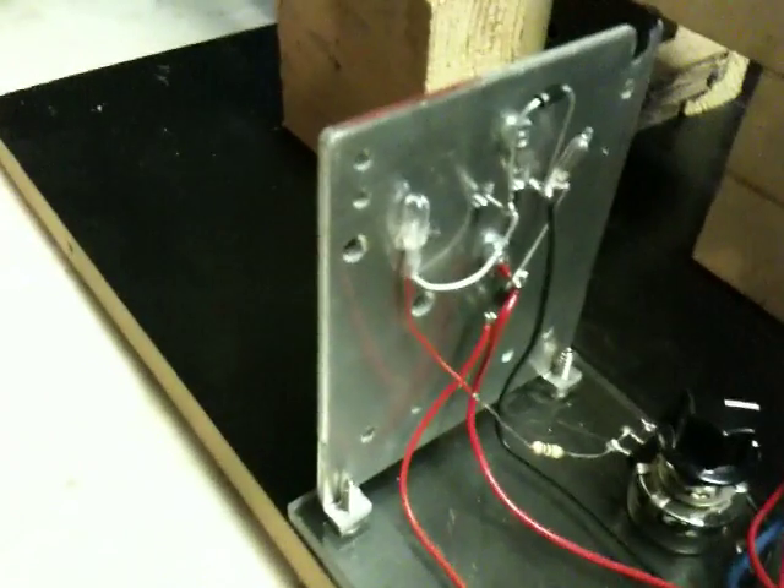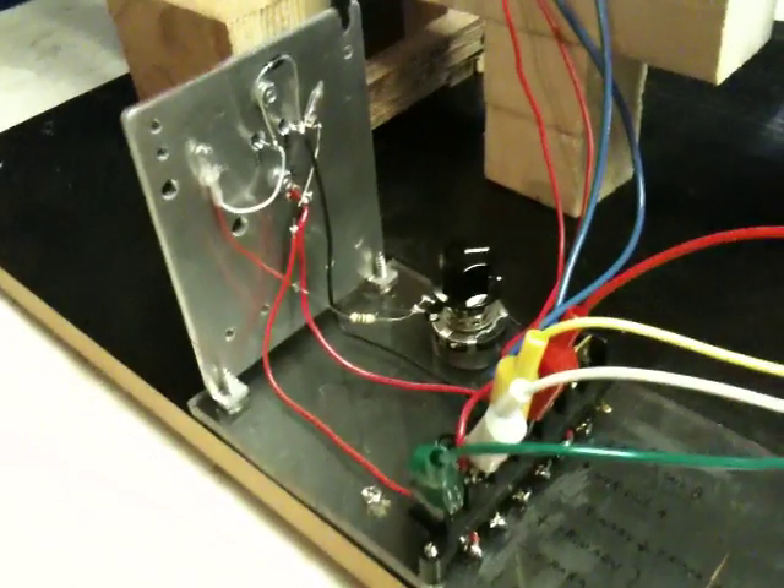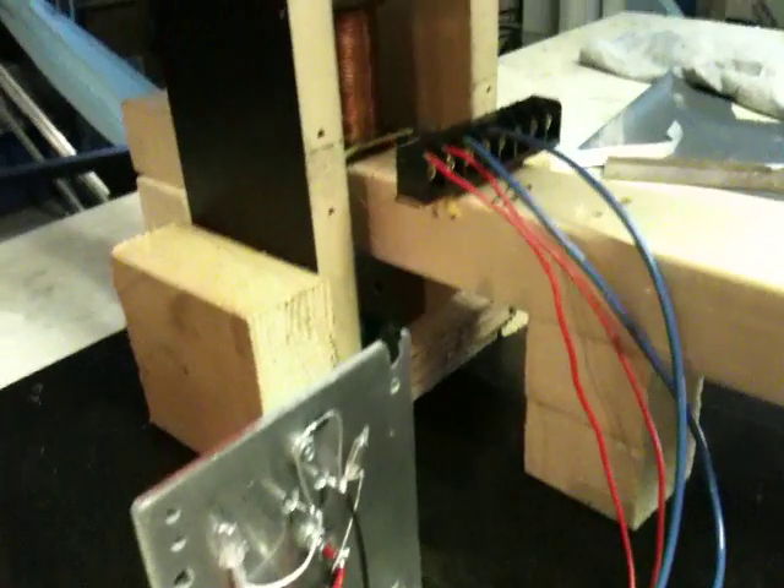Alright everybody. Got my circuit built. This is it — it's a transistor, older style. They're cheaper. Got it hooked up, got my coil built, and it's actually running right now, which is pretty cool.